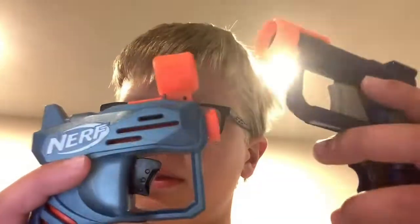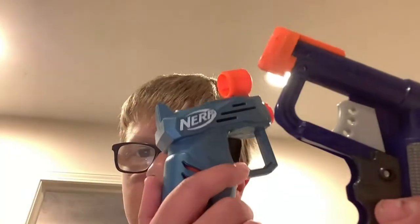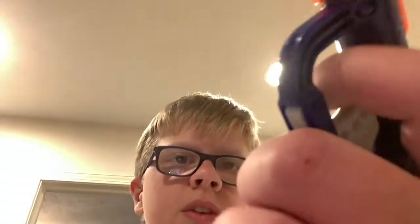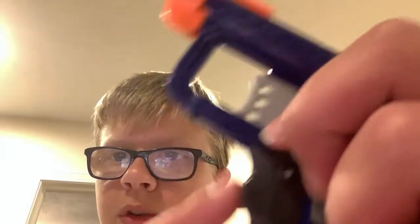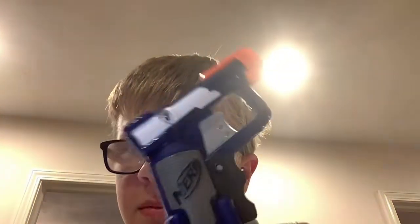In my opinion, I pick the Nerf Jolt. This all comes down to preference and grip. The Jolt grip in my opinion is much better than the Ace. It does have those grooves that kind of make it uncomfortable for me, but I have tiny baby hands. So go buy the Jolt.